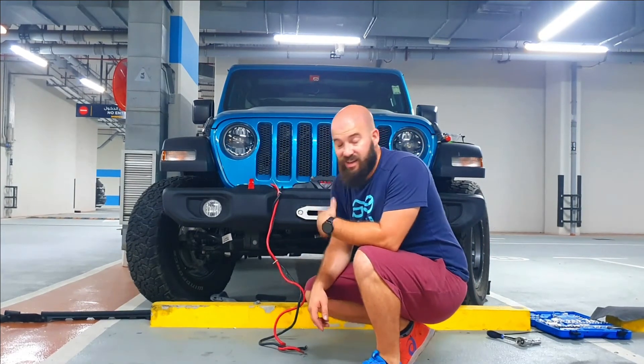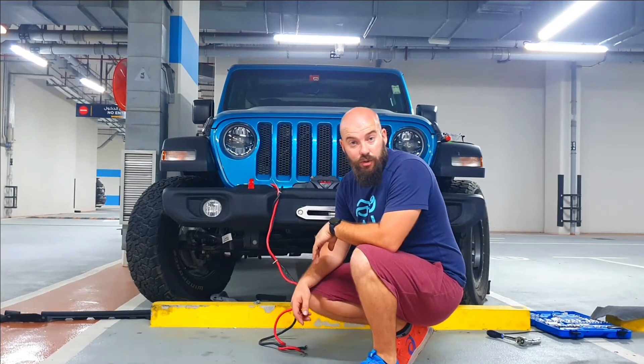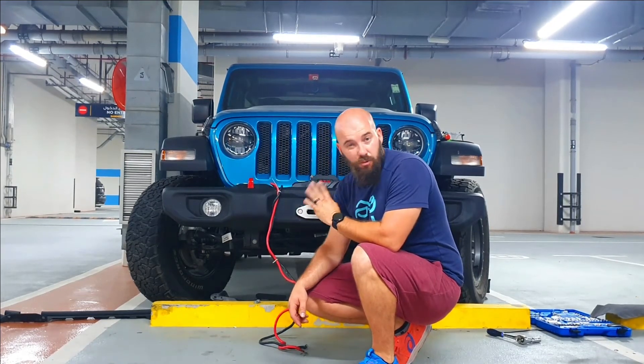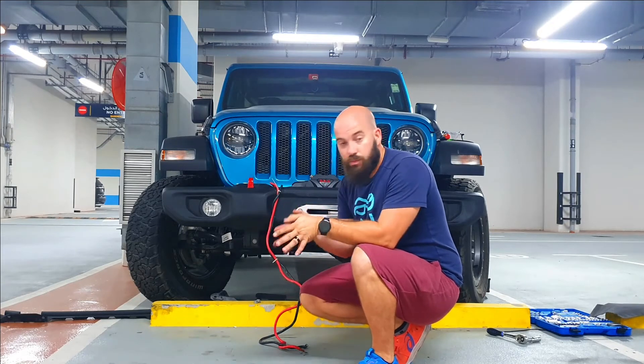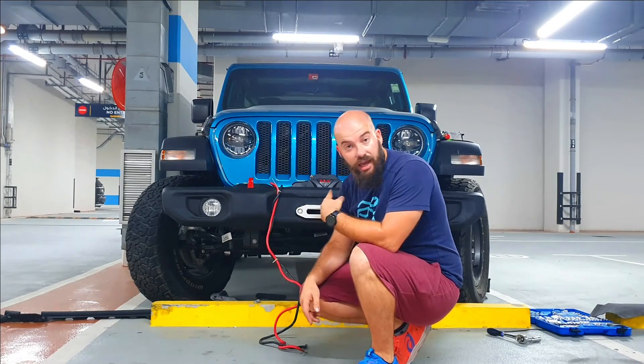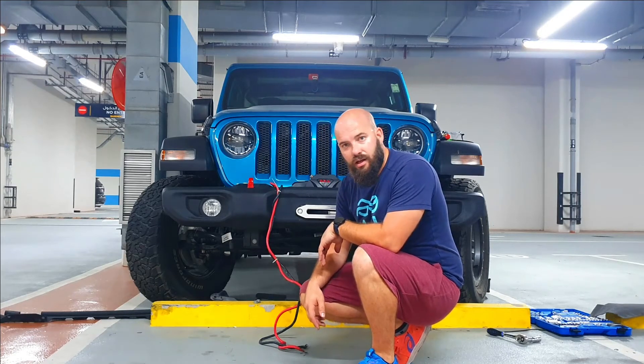Typical stuff doesn't line up like it should — you saw me struggle with that a little bit — but I'm going to put some washers and spacers on the back so that I can put it tight with my actual socket. Let's finish this.